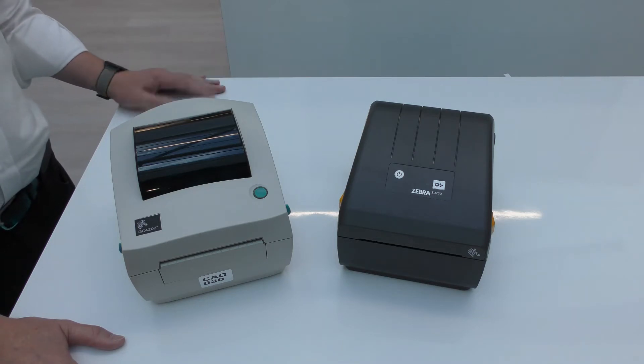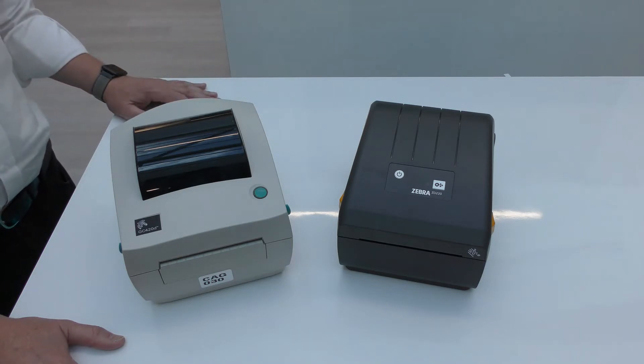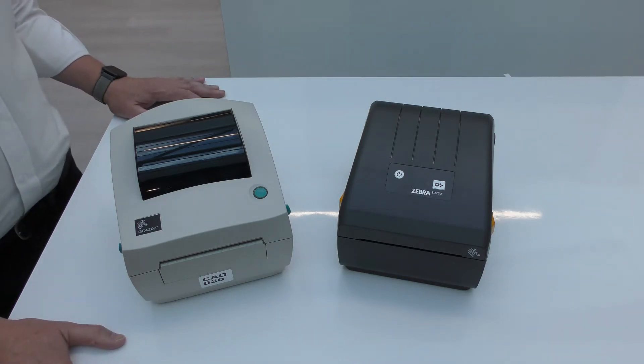The first thing you notice is the colour. The GC is in the older style colours used some years ago, whereas the ZD200 series uses the new brand look and feel. In terms of the user interface, the GC has a single control that integrates the LED, whereas on the ZD those are separated out into a separate feed button and LED status indicator. The power button is on the front of the ZD and on the rear of the GC.